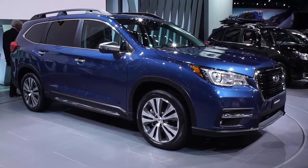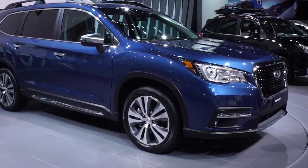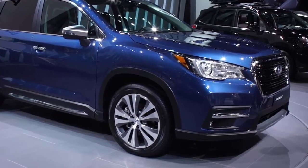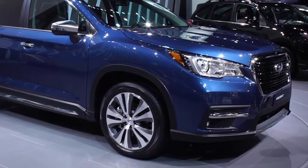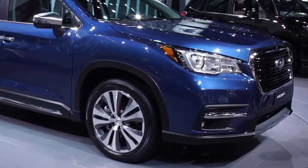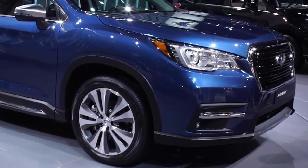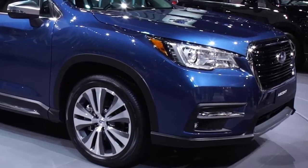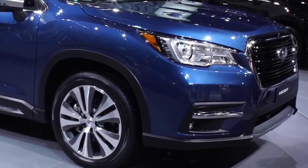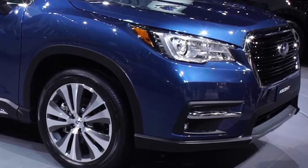Subaru says the OtterBox Defender Series iPad cases are designed for easy grip and durable protection, while Harman Kardon Bluetooth headphones deliver a premium audio experience. The only thing better would be the ability to attach them to the back of the seat. Customers will be able to order the Starlink Entertainment Anywhere kit through their Subaru dealer, and it will be delivered to their home. The all-new 2019 Subaru Ascent will be first to get in-vehicle Wi-Fi hotspot, and other 2019 vehicles will also be Wi-Fi capable.